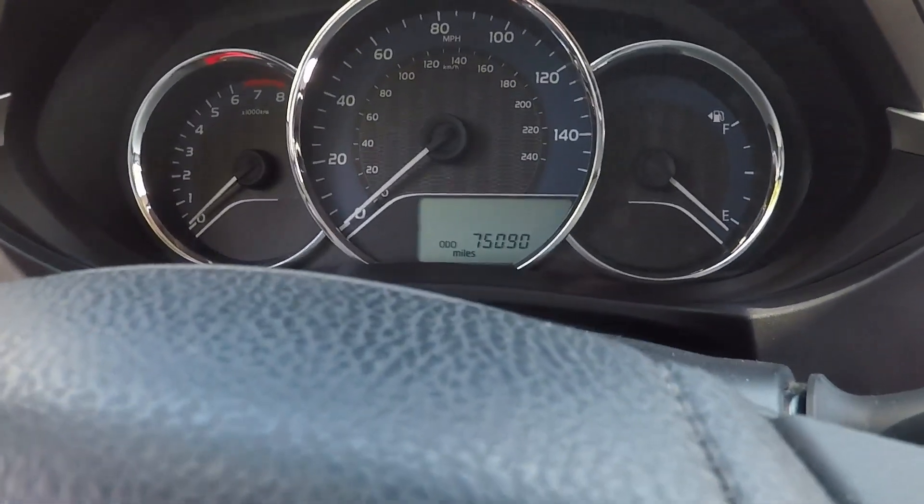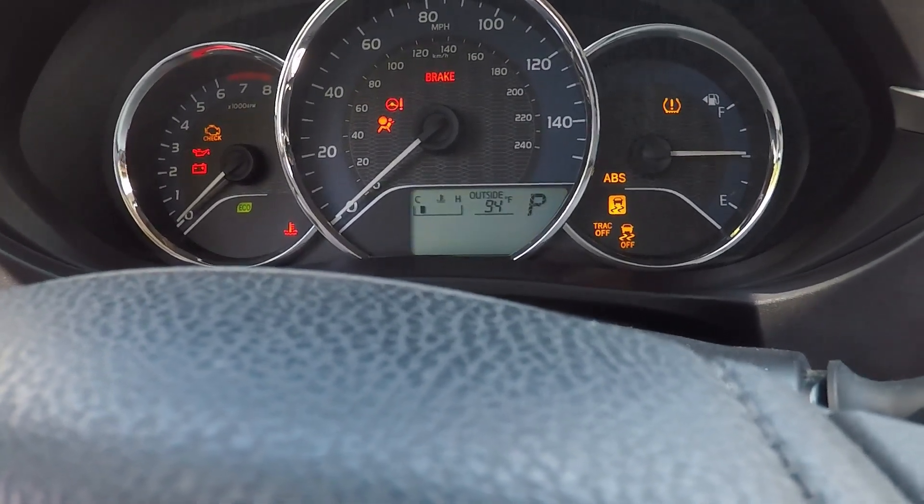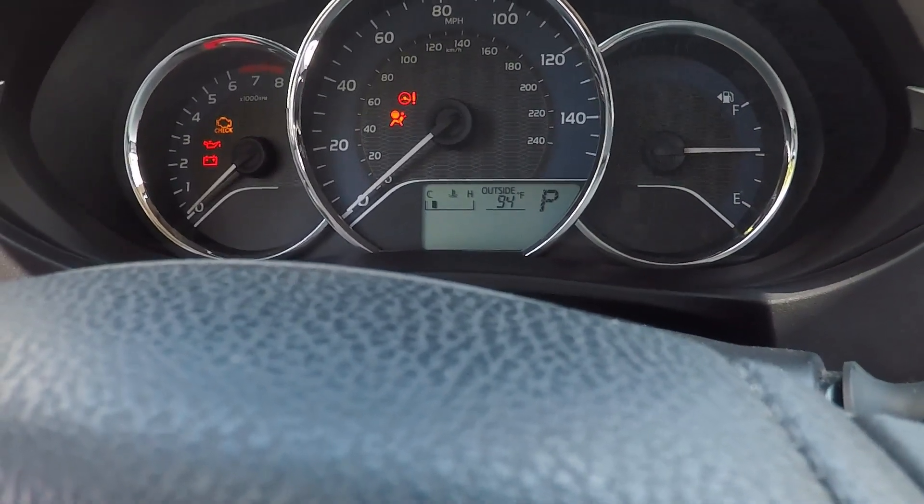So I'm going to press and hold the button and turn the ignition on without starting it. And here you're going to see the dash lines, and they will go to all zeros.